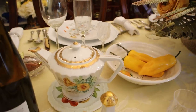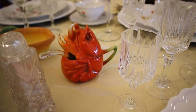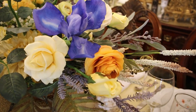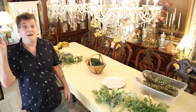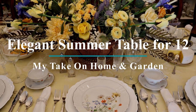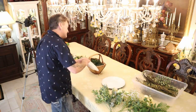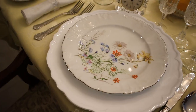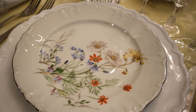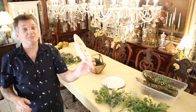Alright folks, we're back with a beautiful summer 12-seater table in the elegant Bavarian china with a summery feel, right here on My Take on Home and Garden. This new Bavarian china we picked up is the inspiration for today — it's by Winterling Schwarzenbach, Bavaria, Germany. Absolutely exquisite.